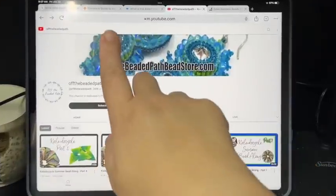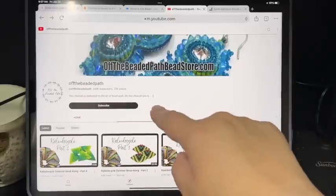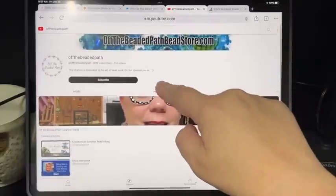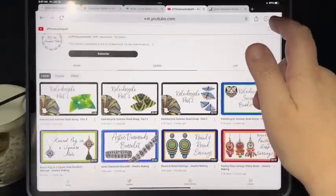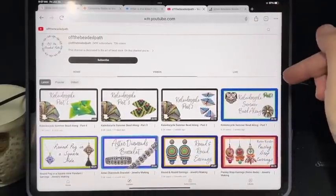If you go to my YouTube channel Off the Beaded Path — that's what the logo looks like — you can click on the home screen, or normally it takes you straight to the home screen, and you can click on the videos tab. When you go to the videos tab, it takes you to every video that I currently have on the channel.